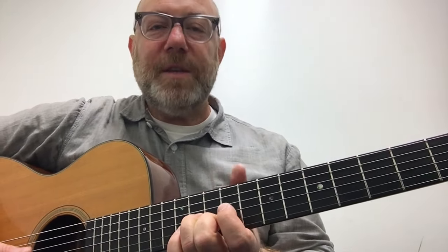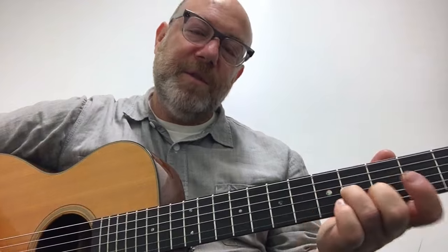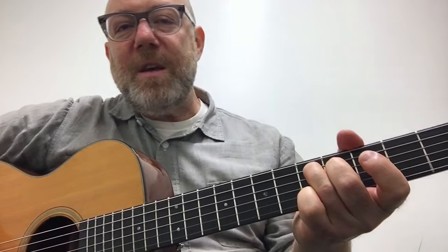Guitar tips, just the tips, they're just for you. Guitar tips.